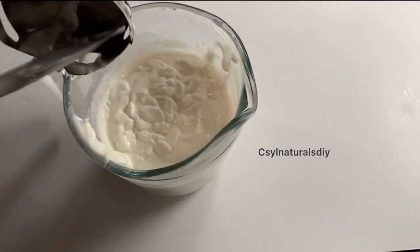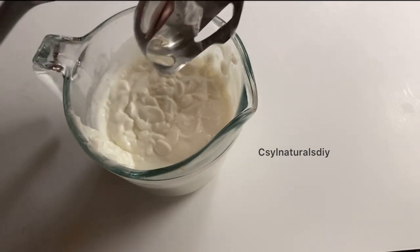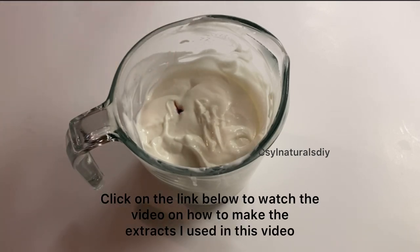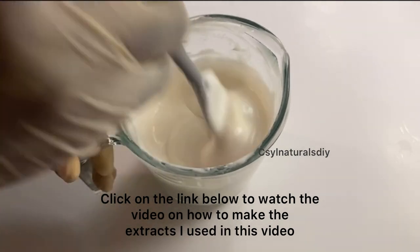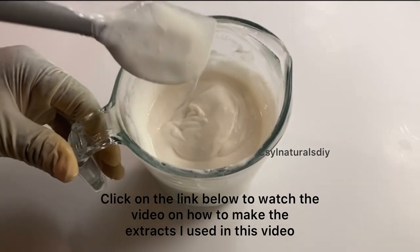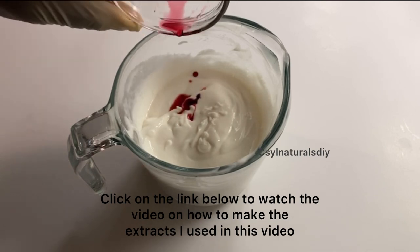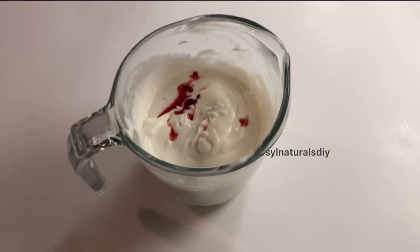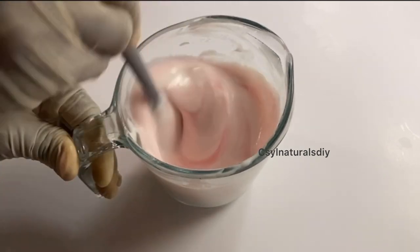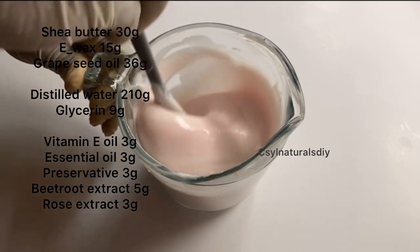The next step is to add the cool-down ingredients. I have my rose extract — I'll drop a link below on how to make the rose extract. Then the next extract I'm adding is my beetroot extract. I have 5 grams of beetroot extract. After adding it, I'm going to mix it very well. It has changed the color to pink and I love this color.